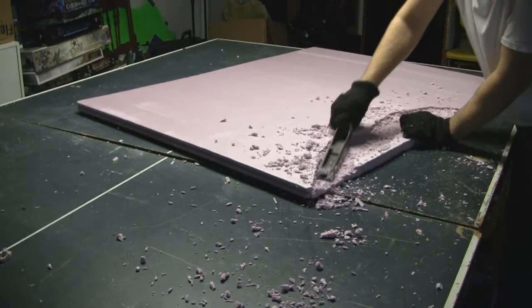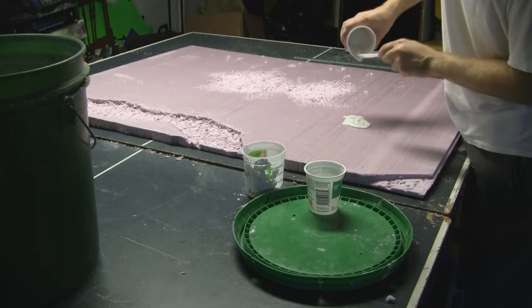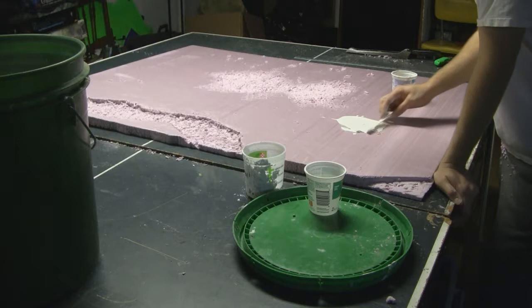Before painting, I wanted to create the illusion of cracked ice patches on the surface. I mixed up some plaster and poured it onto the extruded polystyrene. With the help of a plastic knife I spread out the plaster into a thin layer around 1/8th inch thick. While waiting for the plaster to dry, it's a great time to clean up all the pieces of extruded polystyrene.